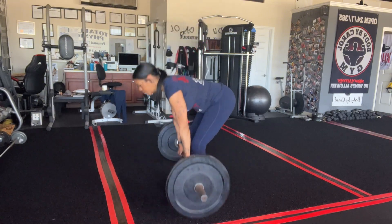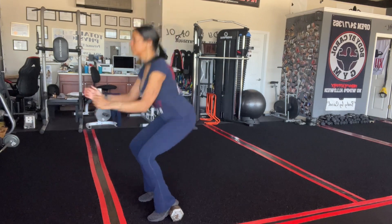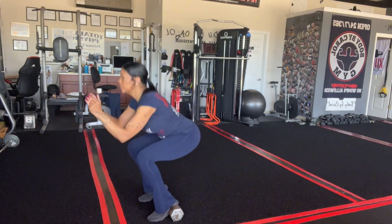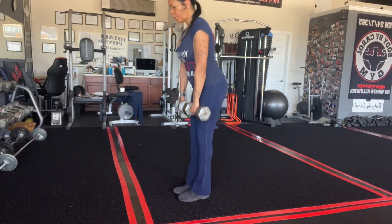We got 10 reps on the deadlifts. And then you're going to grab some dumbbells, put your heels on it, and we're going to squat for 10. Remember, all of these exercises you're going to do three sets, so you can stop the video and repeat it again.